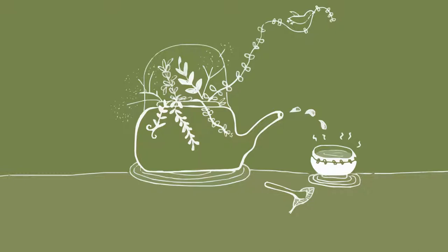Put some dry tea leaves in your palm and slowly close your eyes.